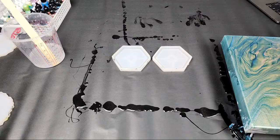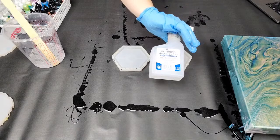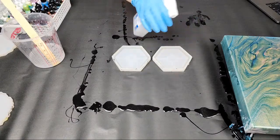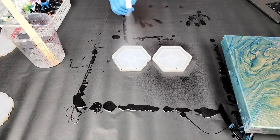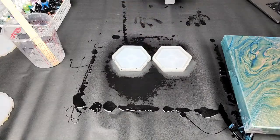One important note on silicone molds: you do not want to use a torch — you will in fact ruin the mold. To get rid of air bubbles, you can use a heat gun, or you can use 91% isopropyl alcohol. It's important that it's 91% — do not try to use 70% or 50%.